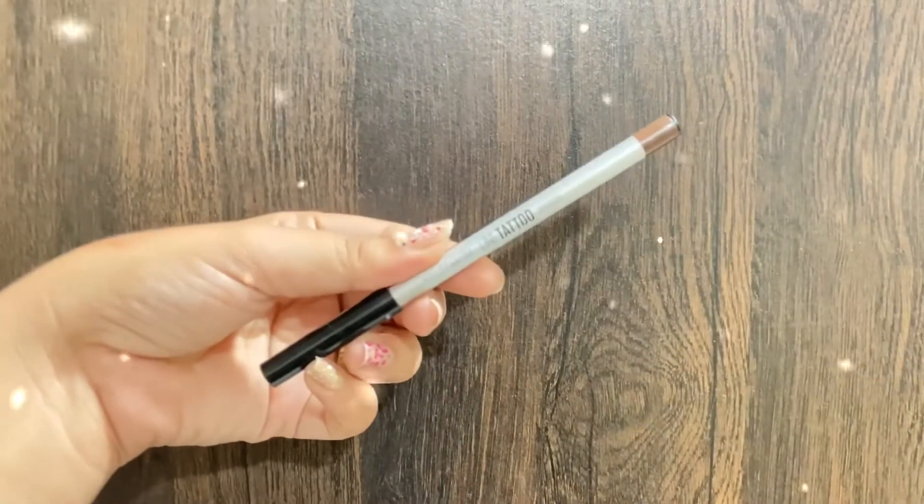Next up, to set my makeup I'm going to use the same Plum face mist. I've sprayed it on my beauty blender and I'm dabbing the beauty blender all over my face.